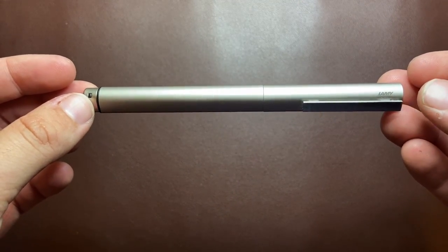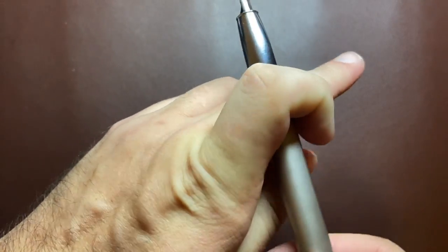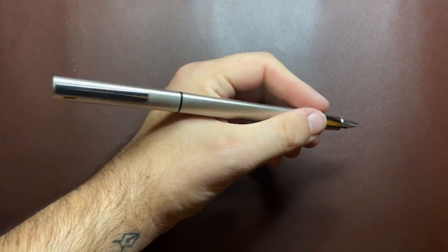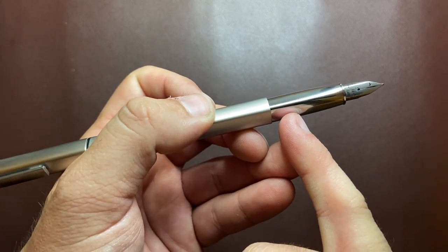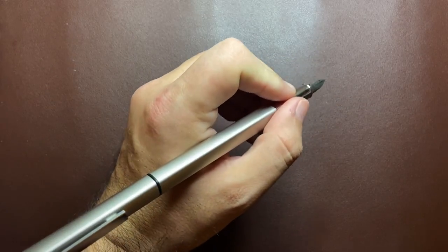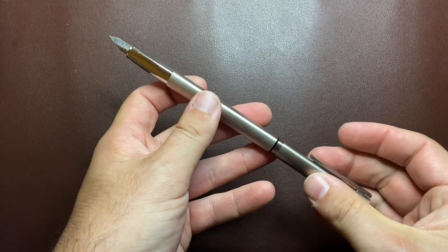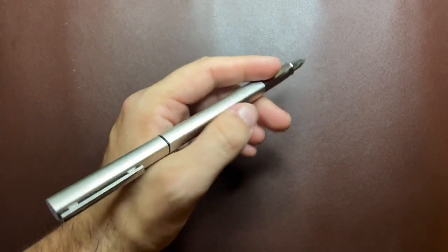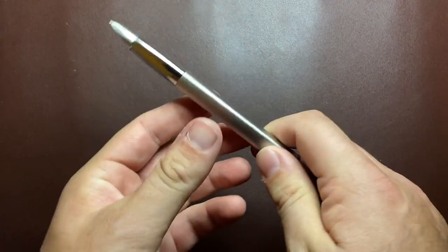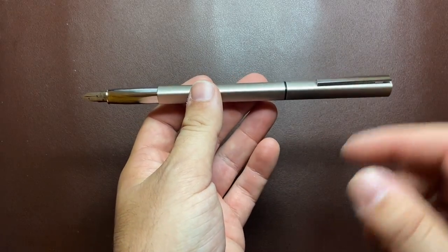The Lamy Ideos is 143 millimetres when capped, 129 when uncapped — which is how I prefer to write with it, I think it's actually quite long enough — or 183 when posted. The section is about 10 to 11 millimetres, and that's partly because of the teardrop shape which functions like a triangular grip. The weight of the pen in total is 27 grams: 17 in the body and 10 in the cap. When you post it you're putting that weight and clip mechanism on the back, and it just feels a touch too long — a problem with pens that post onto the end rather than into the barrel.